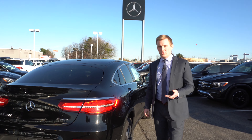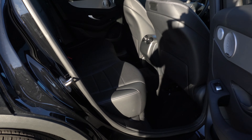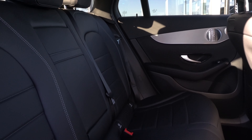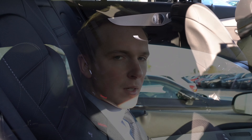Moving around to the passenger side, I'll open up the rear door to show you the beautiful black MB-TEX interior. Those back seats are 40-20-40 splitting, so you can fold down just that center seat if you need to pass through to the trunk area. Moving inside the vehicle, we'll take a look up at the sunroof.